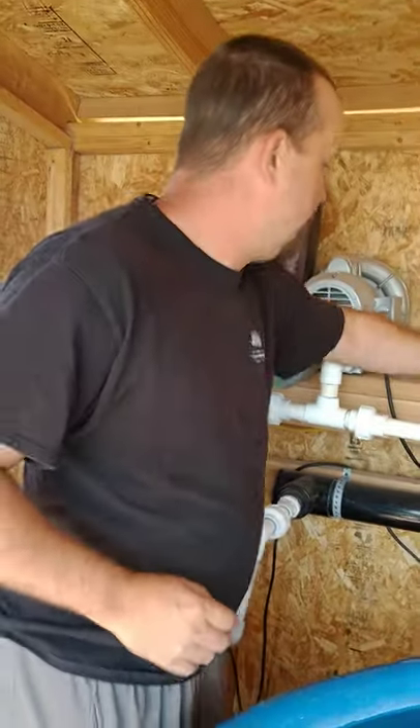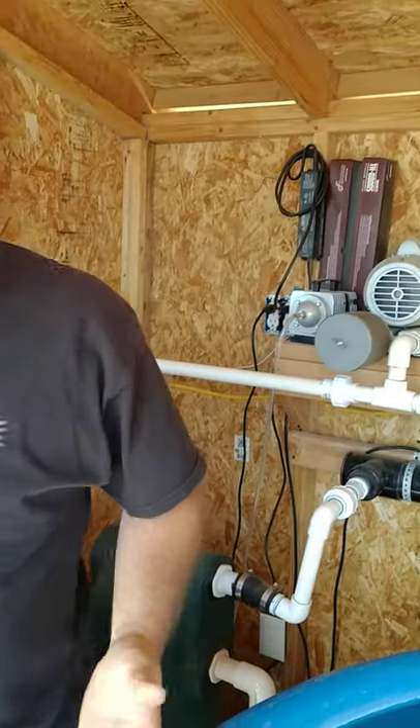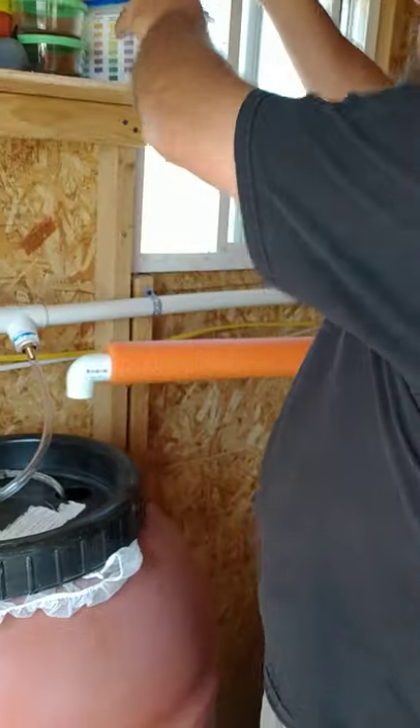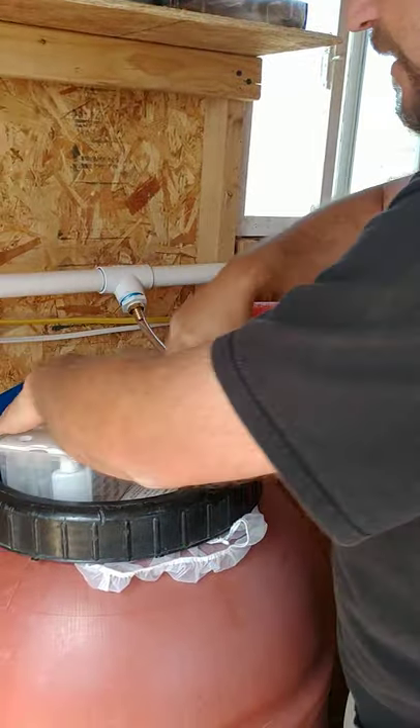Hey Roland, let me turn this off. How you doing Roland? So you were having some problems with the water quality, and what I'm going to do is step you through making sure that you do the water quality test kits correctly.